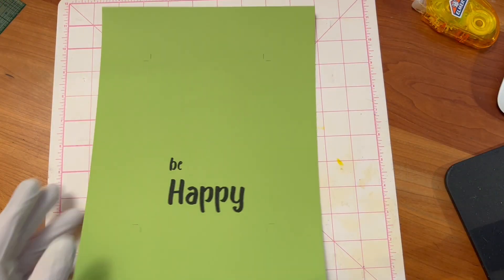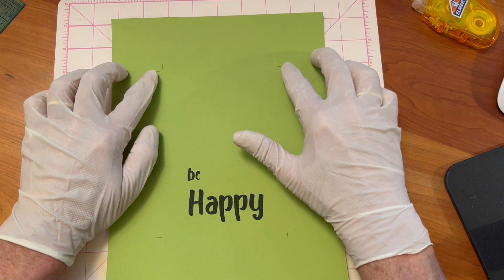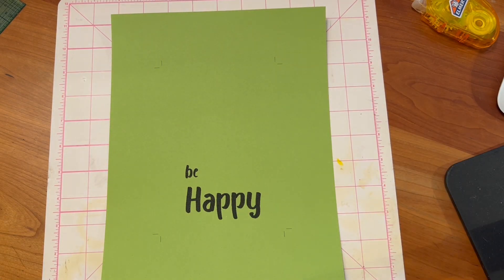Using my computer and printer, I designed and printed the 'Be Happy' on the lime paper, including crop marks that made it easier to cut the sides.